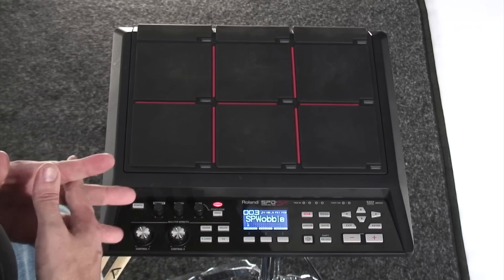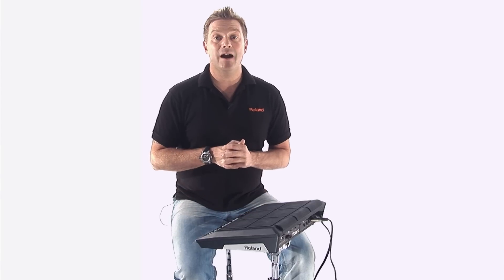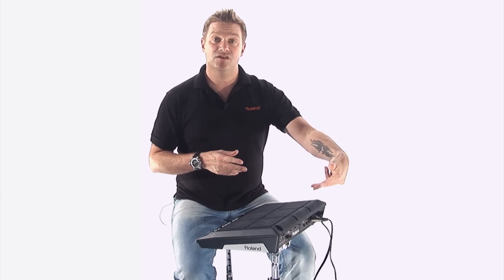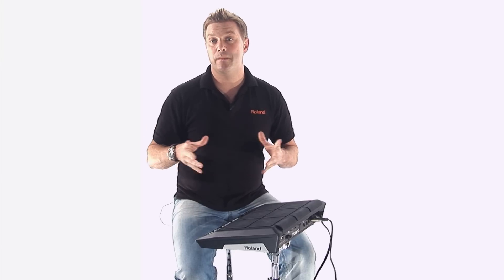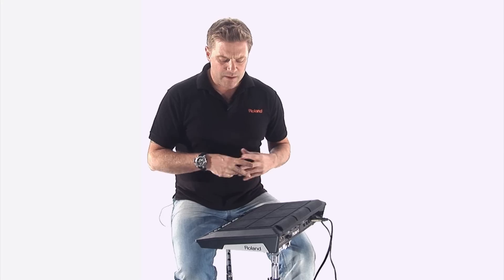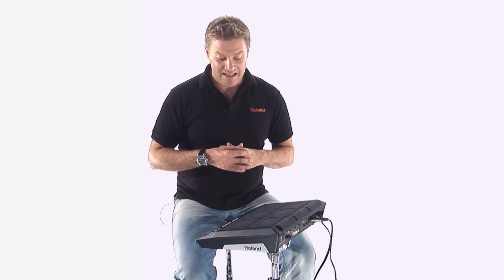Firstly, we have the straightforward power button, followed by the master control knob. Now there are two separate outputs on the SPD-SX. We can use the master out, or we can send the sub out, which is just underneath the masters, so you can send to your bass player or other members of the band, or in a studio environment. We then have the headphone volume, and the most important thing for me, which is really relevant to drummers because you want to use this as a live performance tool, is click.